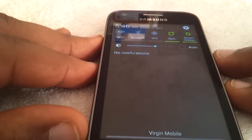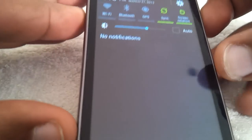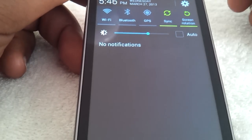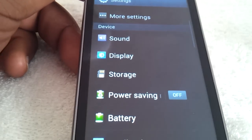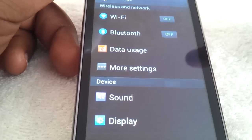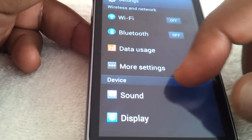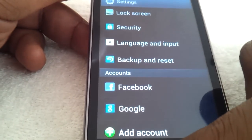In the notification bar you have your brightness right from the start, along with Wi-Fi, Bluetooth, GPS, etc. You have the date and you have the settings key right there. In settings you have Wi-Fi, Bluetooth — same stuff pretty much — and you also have your settings for NFC and S-Beam. That's pretty much it for settings.